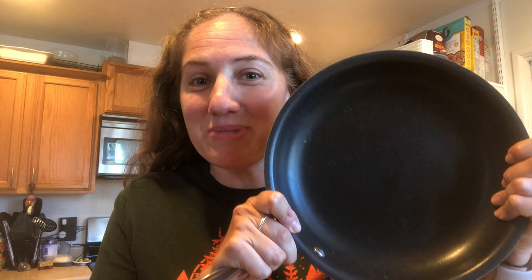He uses a pan, not a pot — can you believe it? So keep watching to see his four stages of oatmeal making, along with some photos of his delicious oatmeal, to hopefully give you some inspiration to make some creations of your own.